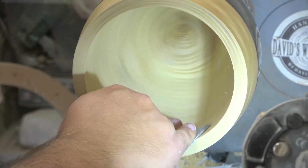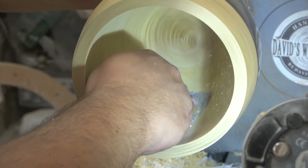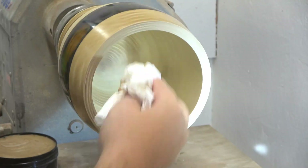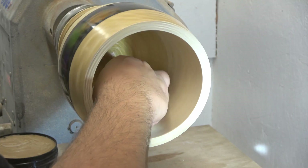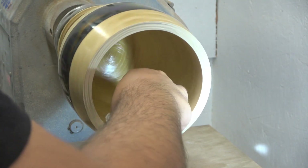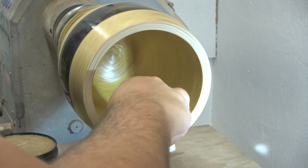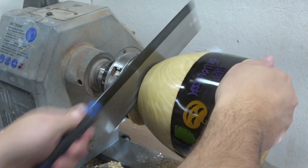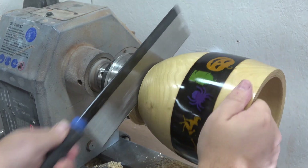Eventually I will finish the inside only with some Yorkshire Grit. I could have finished the inside again with spray lacquer, but this is an experiment — I wanted to see how the wood reacts when only one side is finished. So time will tell.